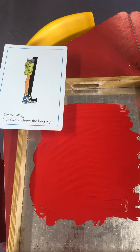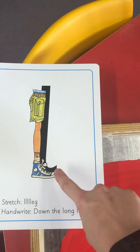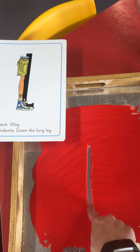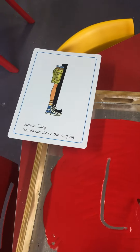We're going to have a go at writing down the long leg. You can use your finger or use the brush — down the long leg. Leg. Well done!